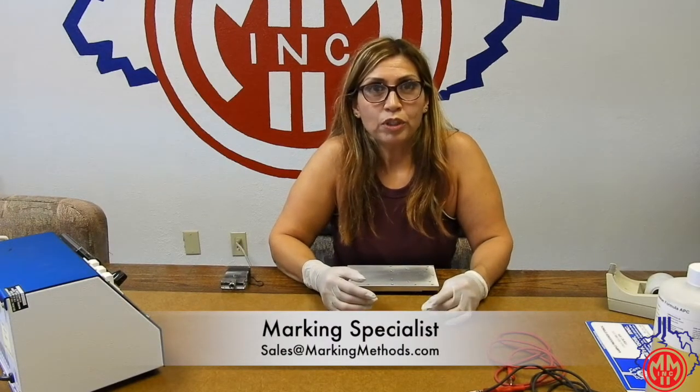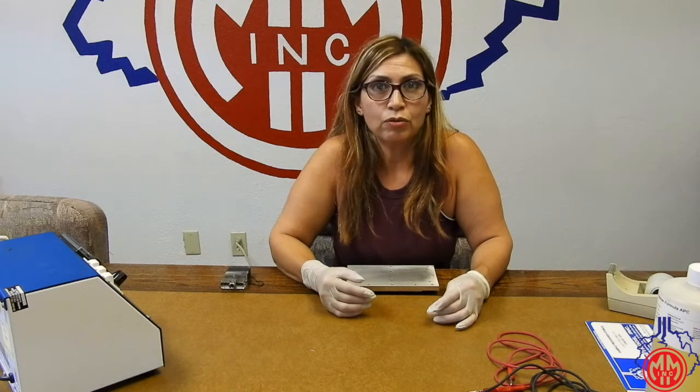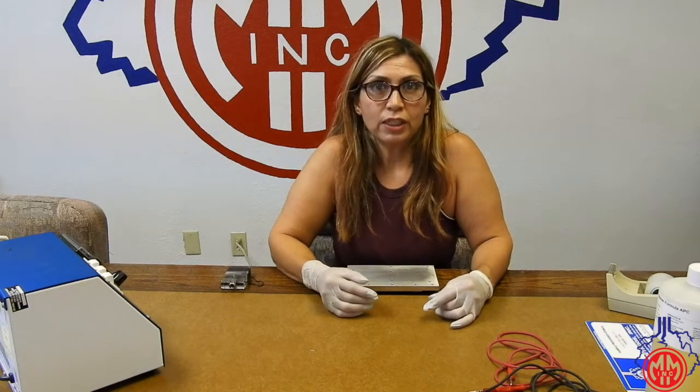Hello, I am your marking specialist today. I am going to mark on this aluminum plate using Model Mark 300 on deep edge settings.